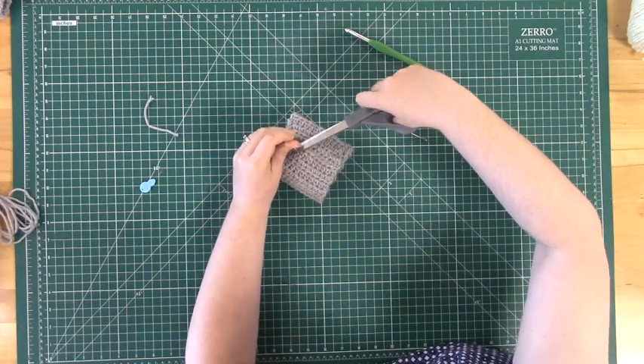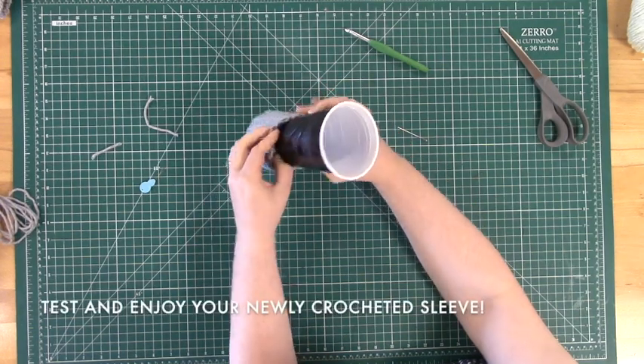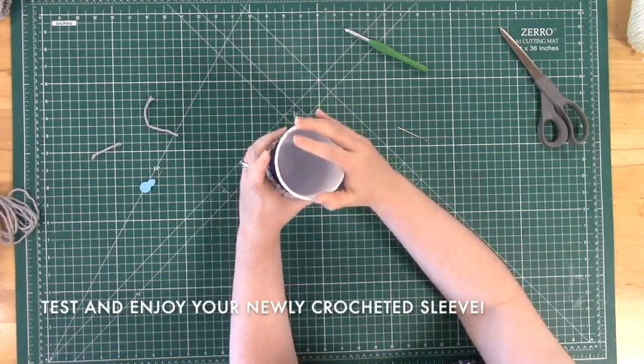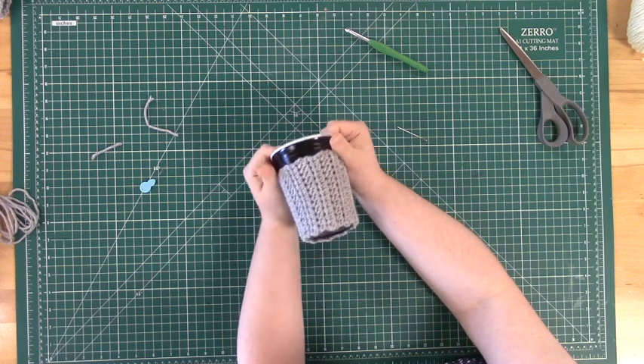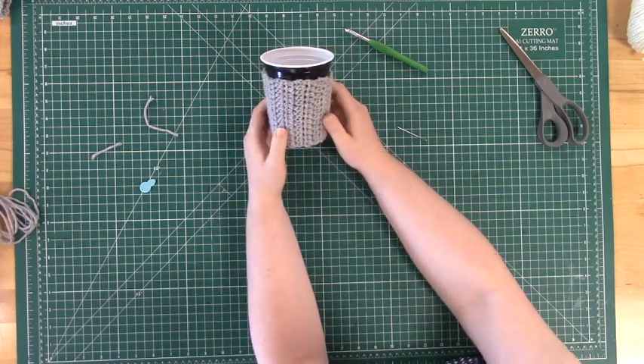Finally, cut off the last little bit of yarn and you are ready to test your koozie. As always, thanks for watching, have fun, and keep making.